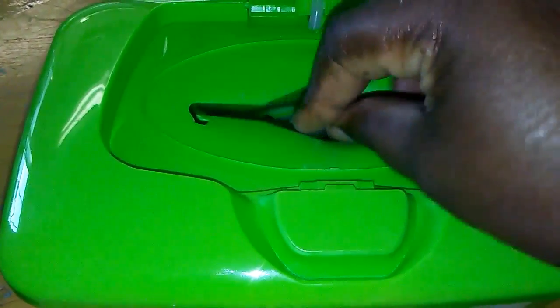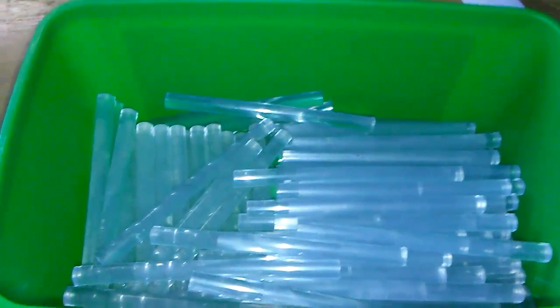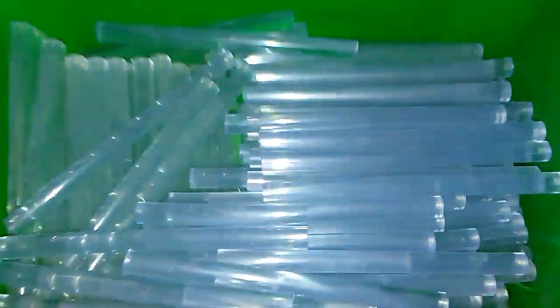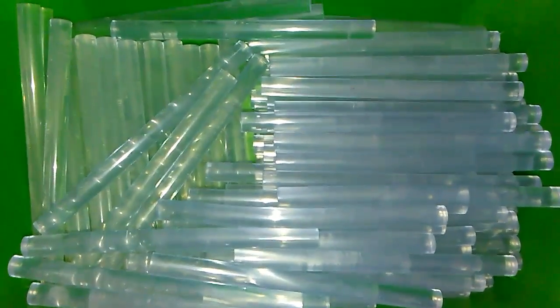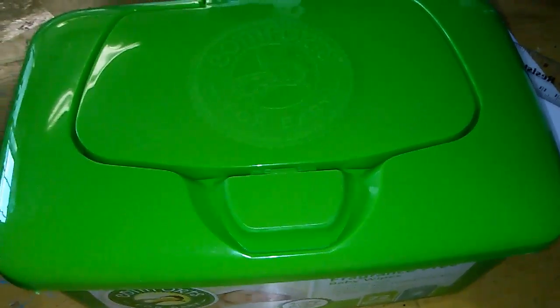Since I'm an avid crafter, I tend to buy a lot of glue sticks, and I store them here like so. It's easy to just reach my hand in and pull out what I need, and easy to refill. Then you don't have to deal with all the original packaging the glue sticks come in. I hope this helps, bye!